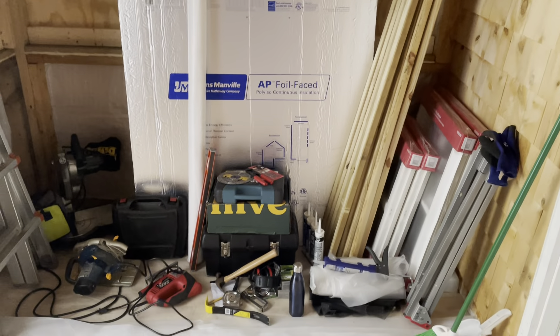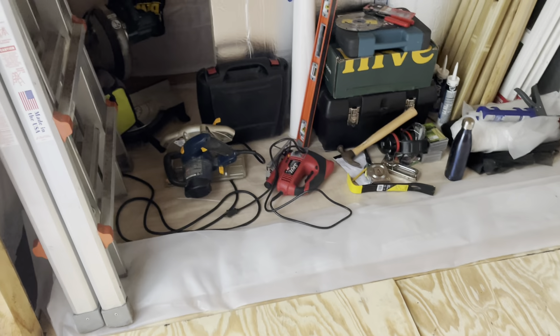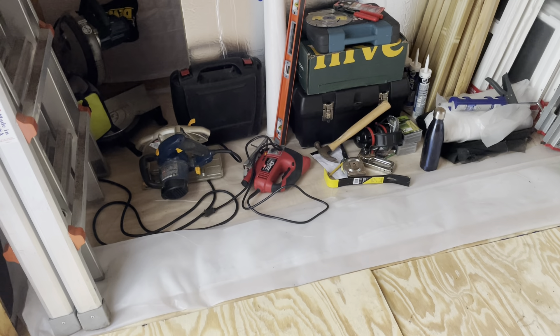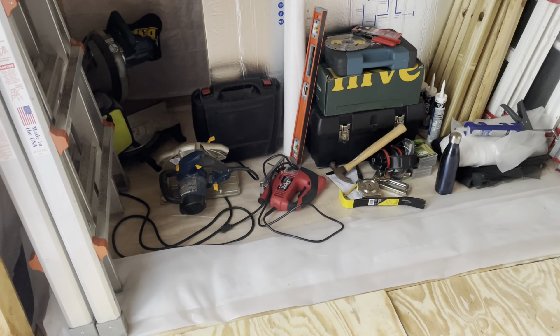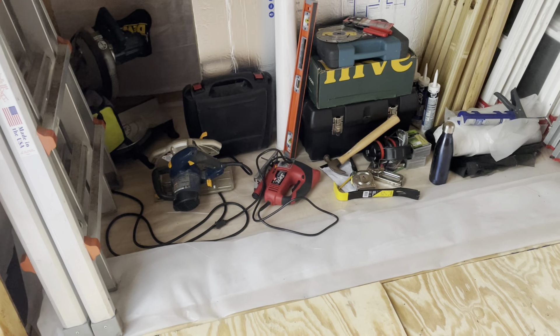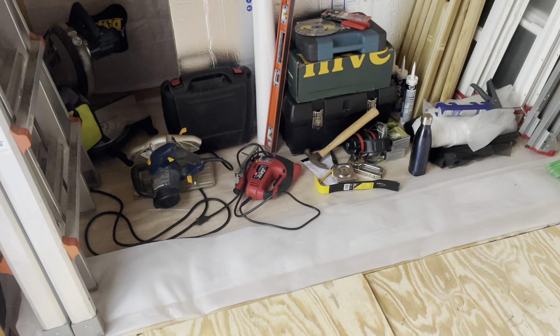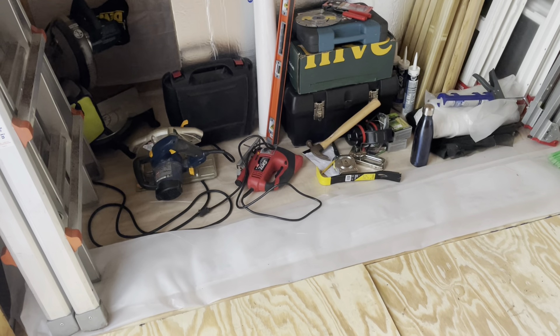I'll probably do a video about that too, but subfloor is what I've been working on. On this side I've got the subfloor down and it's under plastic. I put house wrap on the floor before I put the subfloor on it for moisture control, and I put the plastic on top because until we get the regular floor on top of this subfloor we'll be tracking in here when it's wet — just to preserve it.